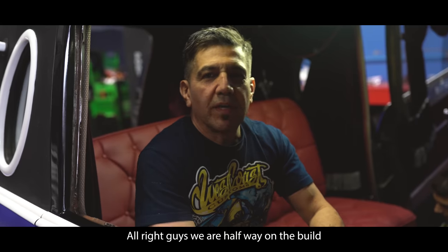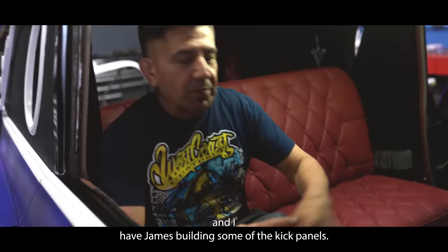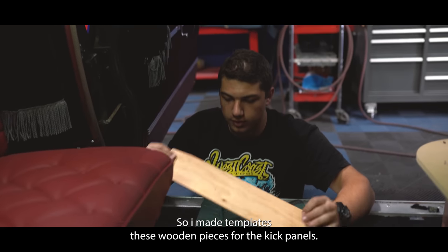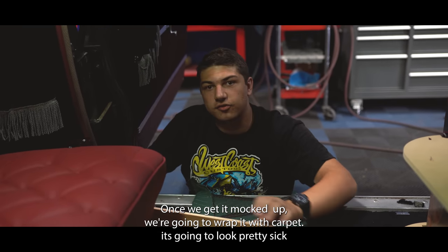Alright guys, we are halfway on the build. We already did the carpet on the floor, we installed the seat, and now I have James building some of the kick panels. So we made templates to cut out these wooden pieces for the kick panels. Once we get it mocked up, we're going to wrap it with carpet. I think it's going to look pretty sick.